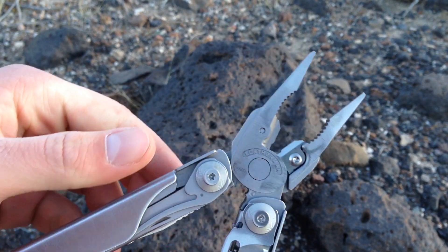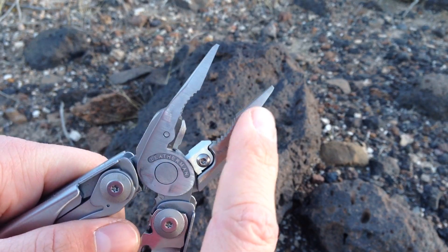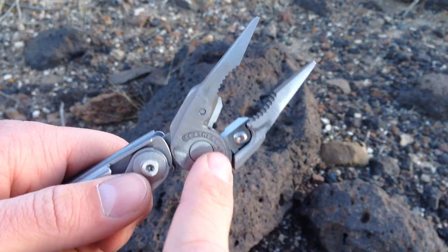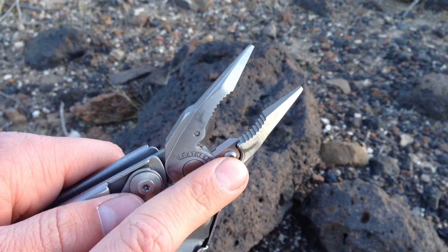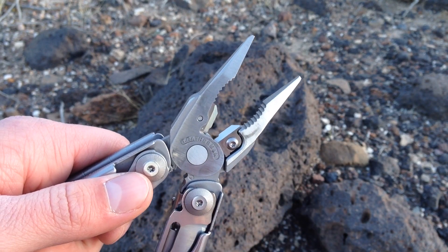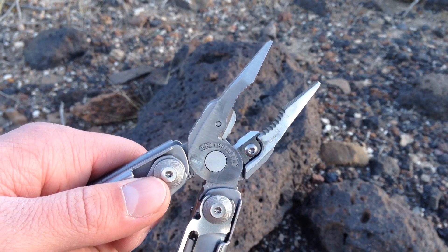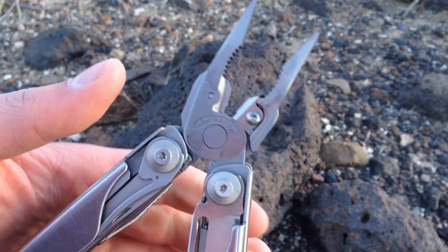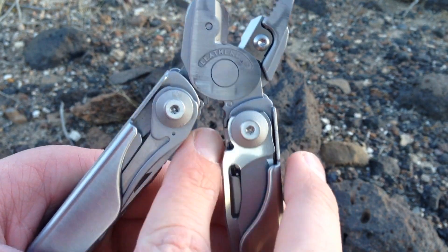Opening gives you right access to the head, which is basically a full-size pliers — you have the needle-nose bit and the wider side. What really sold me over the Wave is that the wire cutters come out and are replaceable. I doubted I'd chew them up, but if I'm keeping this long-term — say I get into electrical work — I won't have to worry about them breaking.